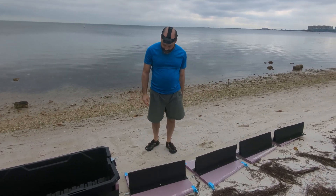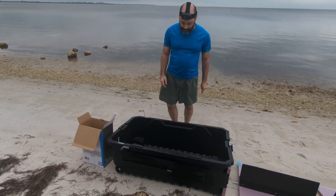All right, that's going to be the tail. Now I just got to screw everything together.